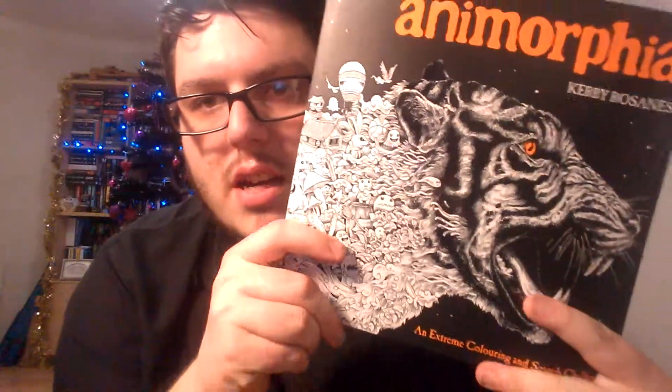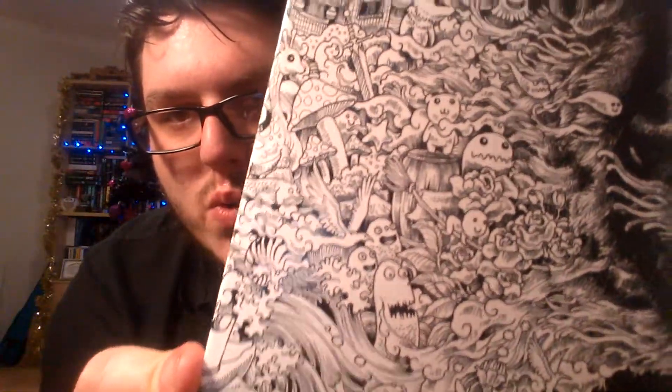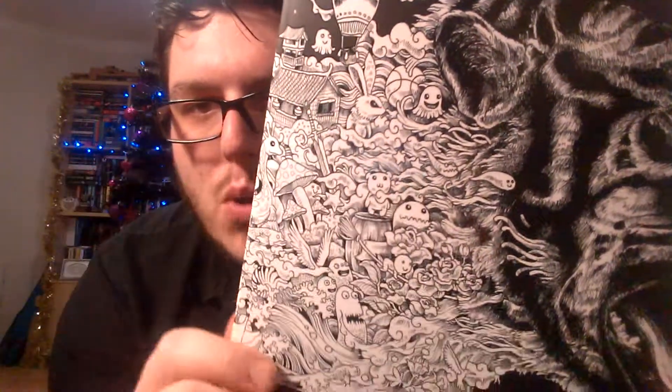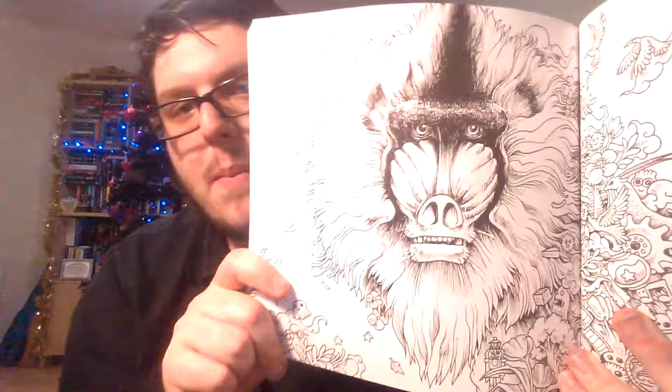The last book I'm going to show you today is something a bit different — this is Anamorphia by Kirby Rosanes. Basically it's these beautiful pictures of animals, and then it kind of veers off into all this doodling with little animals, waves, wings, mushrooms, top hats, a rabbit, and a boat — that's basically what each picture is. There's a baboon on one page and then on the next page it goes into all that intricacy and doodles. This is just absolutely gorgeous, but I'm scared to start it because it's so pretty. This one is one of the best I own.